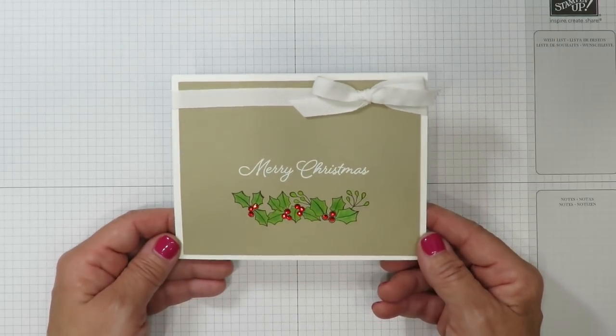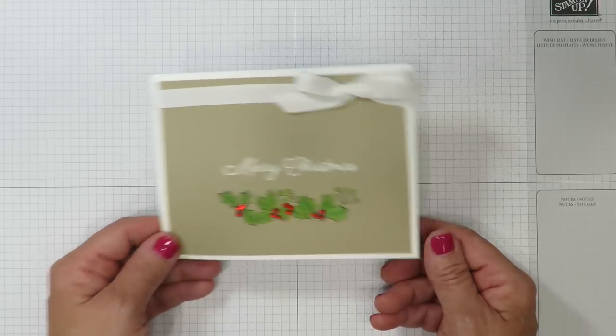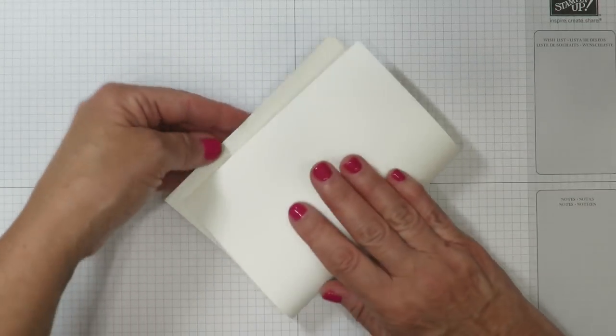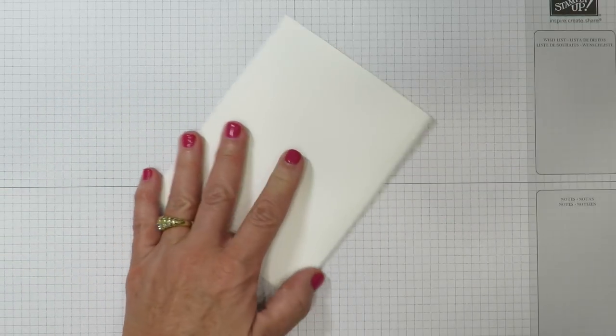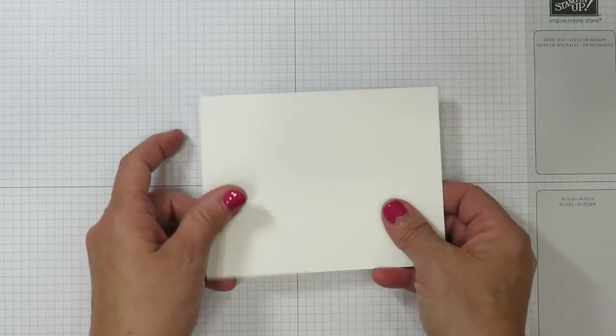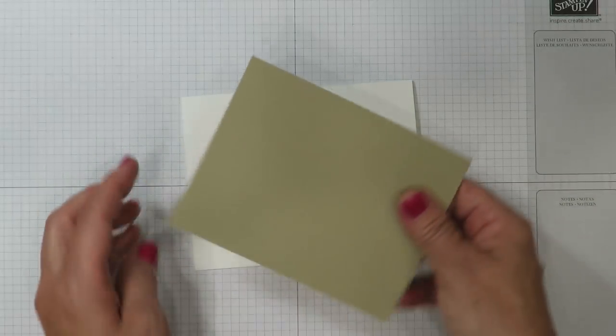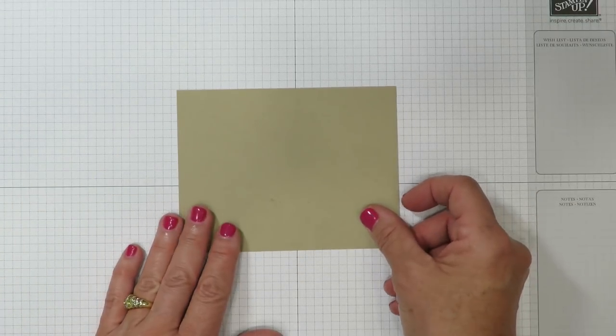Here's a close-up of the card we're going to be creating today — really quite simple, definitely one you can make bunches of. We're going to start with a piece of Whisper White cardstock and fold that in half. If you're visiting from YouTube, you'll find a link in the description bar below which will navigate you to the pictures, cutting dimensions, and supplies for today's card. I've also cut a piece of Crumb Cake cardstock and this is where we're going to be doing our stamping.